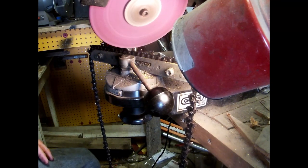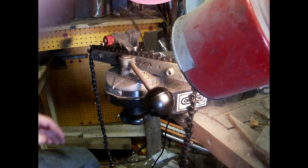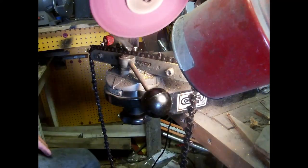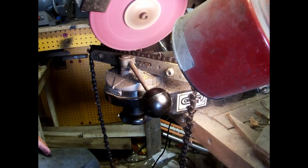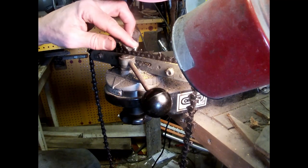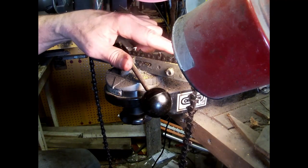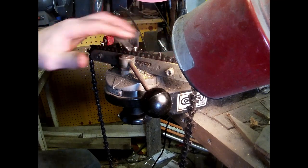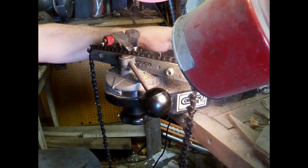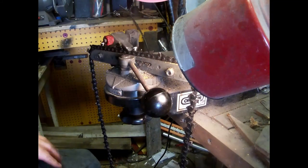I'll come down on it and get some sparks, but not many. You're not going to get many sparks off an already sharpened tooth — it's almost nothing. And there are a couple of times you're leaving burrs on here, but it's usually not enough. If it is, I'll take a little file and just file off that little bitty top burr.